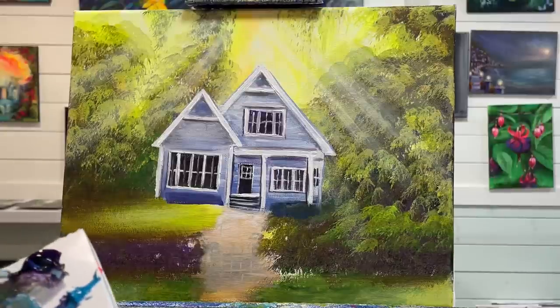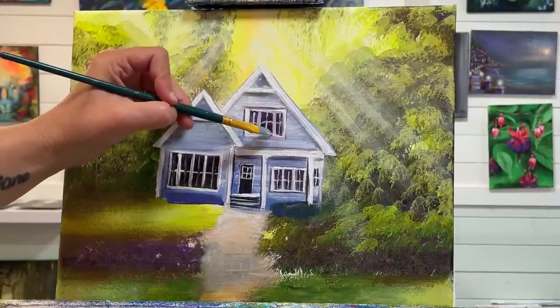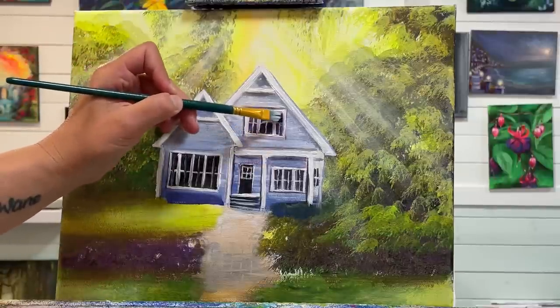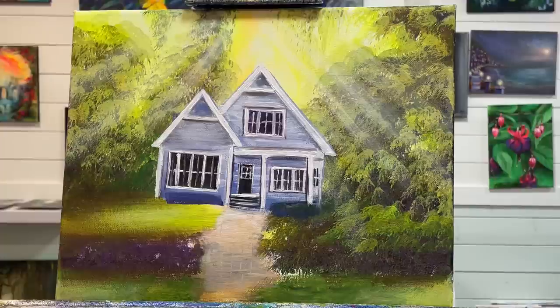Before I add the red on the door and my tree, I'm just going to come in here and add a little bit more purple. These lines up here are a little bit more crooked than I'd like, but I'm not going to worry too much about that. I'm going to wait till the painting's all done and decide then — if it's still bugging me, I'll come back and finish it.